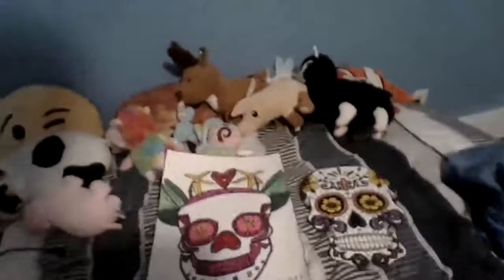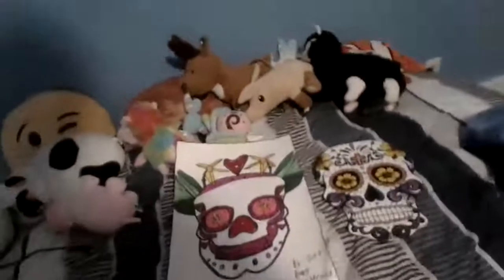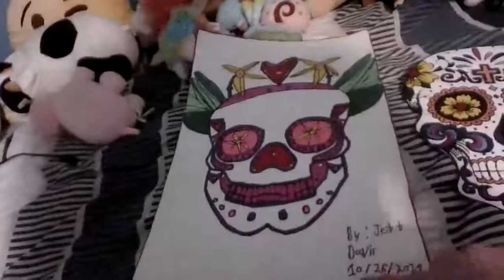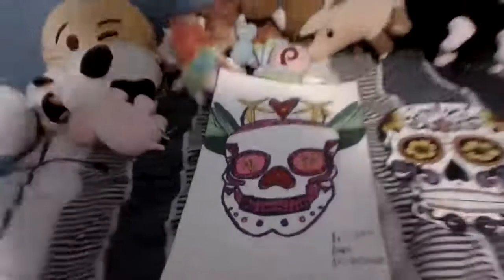Right here on my bed I got two Sugar Skulls, as you can see. These I made last year, and if you can see the date there, it says October 26th, 2021, and it's November 1st, 2022, and I'm selling this.